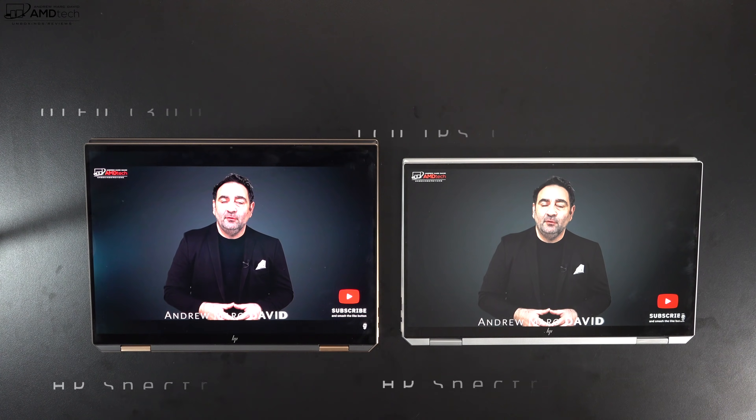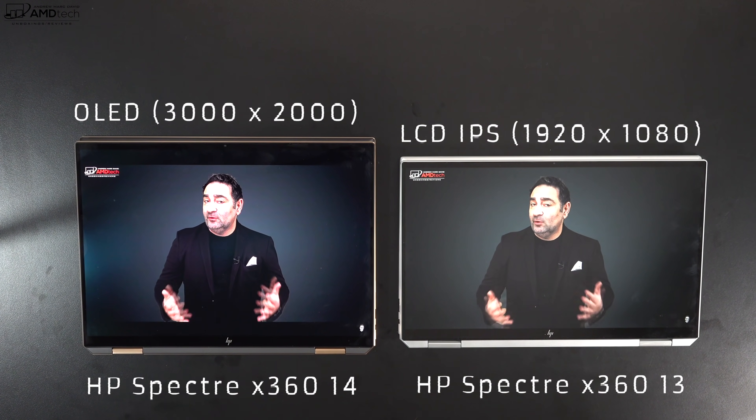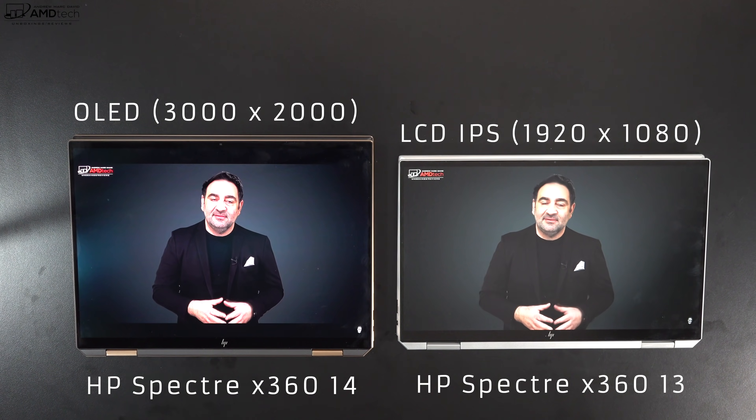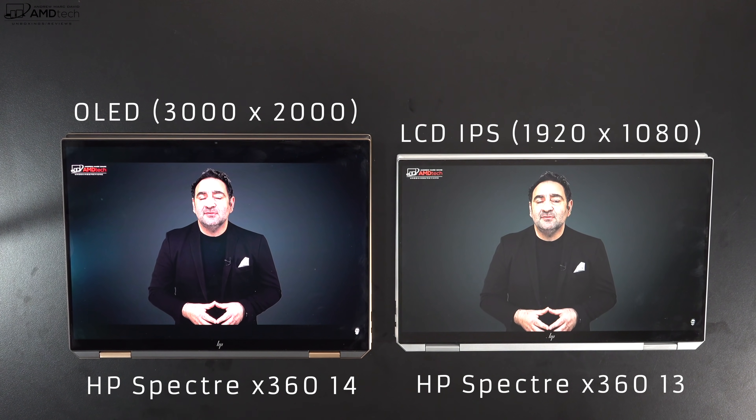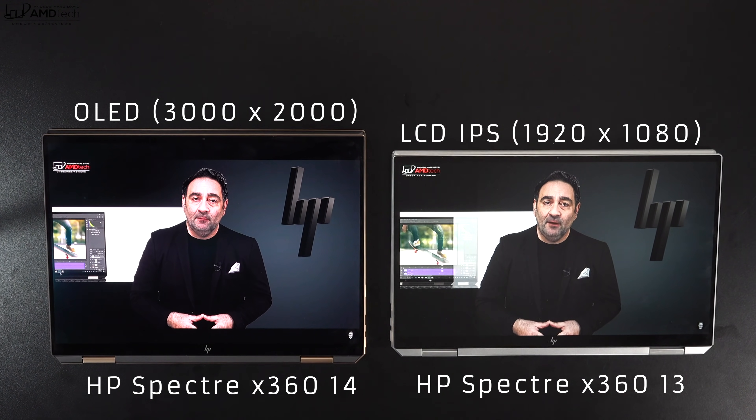Spreadsheets and the like — the big difference between an OLED and IPS panel is pretty evident. You get the really deep blacks and vibrant colors, as opposed to the IPS display, which is very good in its own right, just not as vibrant or as sharp as that OLED panel.